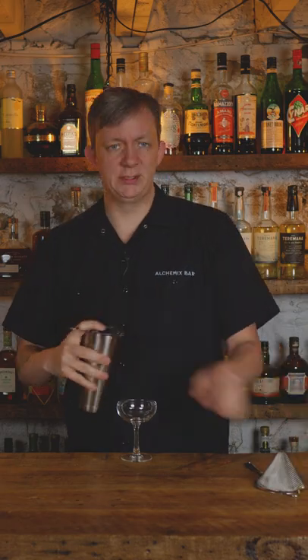We're going to add ice and shake hard for 10-12 seconds. Then we're going to double strain into a coupe glass.